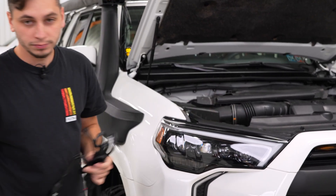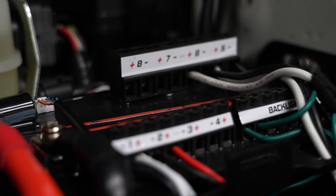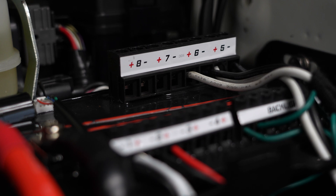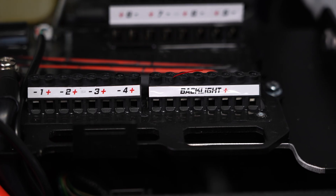It also cleans up your install by eliminating a lot of unnecessary wiring. With the D Switch you're going to get eight channels — four 15-amp and four 30-amp — which will cover you for pretty much anything.